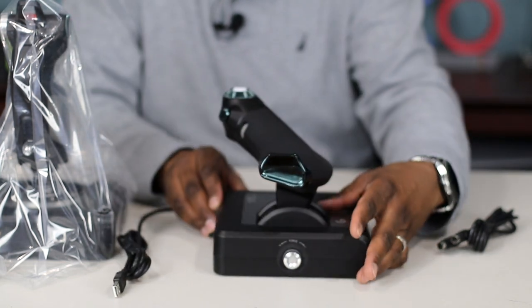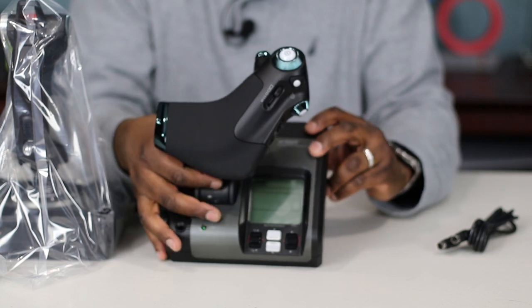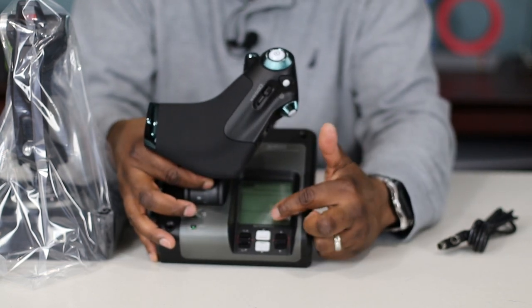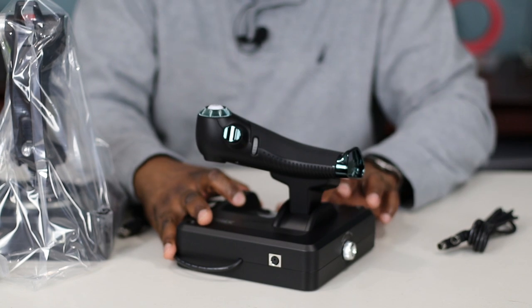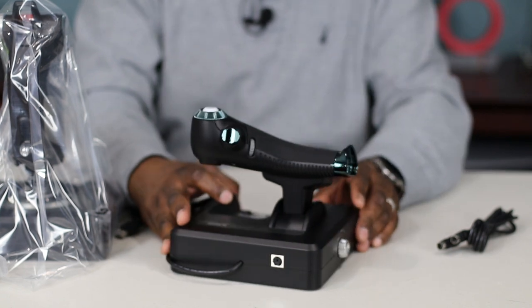Here we have the throttle, and you have your LCD screen right here, a couple dials — two dials — and a start/stop reset. I'll take close-ups of this.